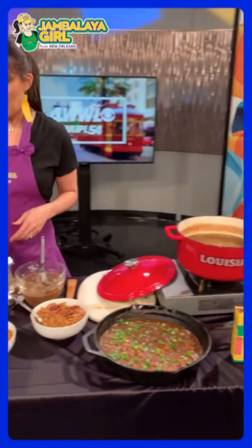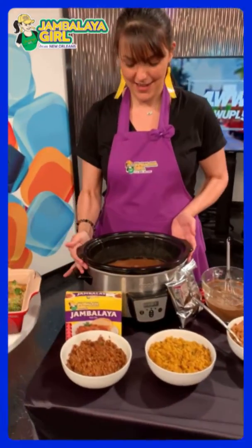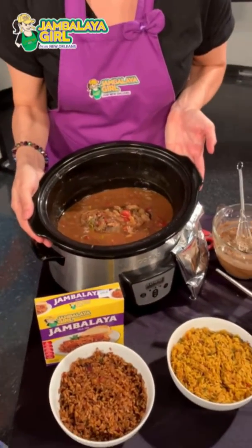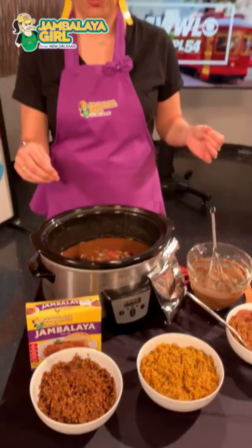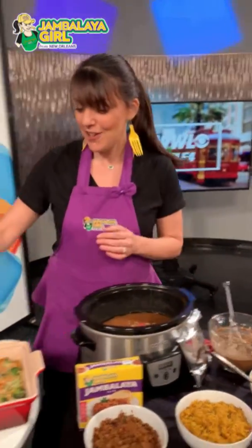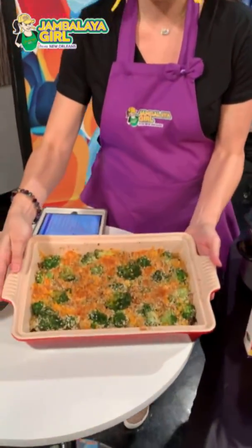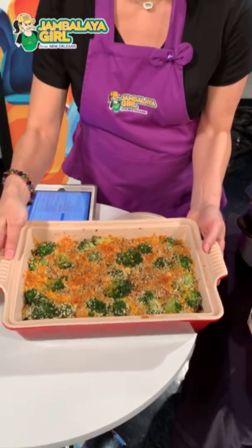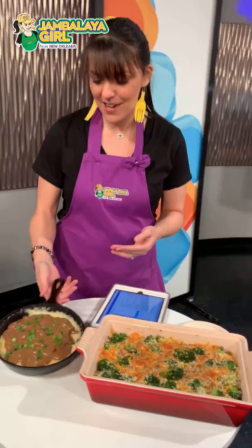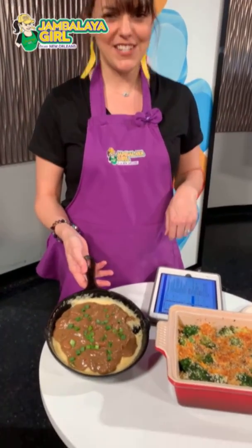Also using the gumbo base, I made a roast with some extra veggies, using the gumbo as a gravy — it's delicious. You can also do a little broccoli and cheese casserole for the kiddos, sneaking in some mushrooms and extra veggies they won't know the difference. And you can even use the gumbo base for shrimp and grits — I made a little creamy version.